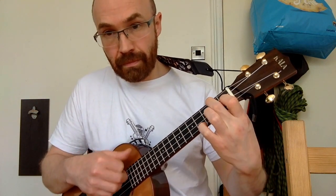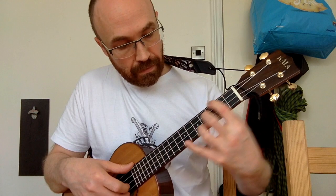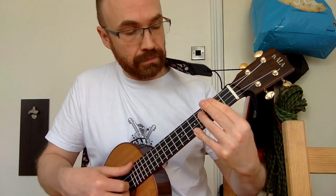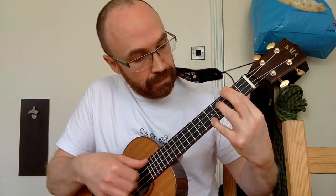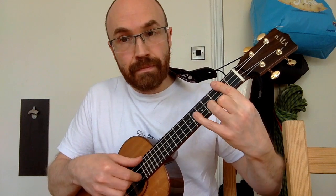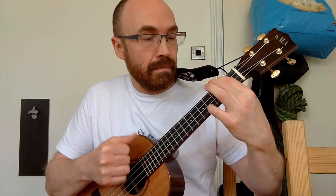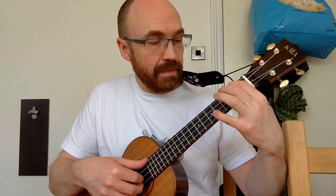So that part from the F, and all together that gives us the full verse phrase. Then we bounce back to the D. We can repeat all that chord-wise, but the melody is slightly different in the second part of the verse.